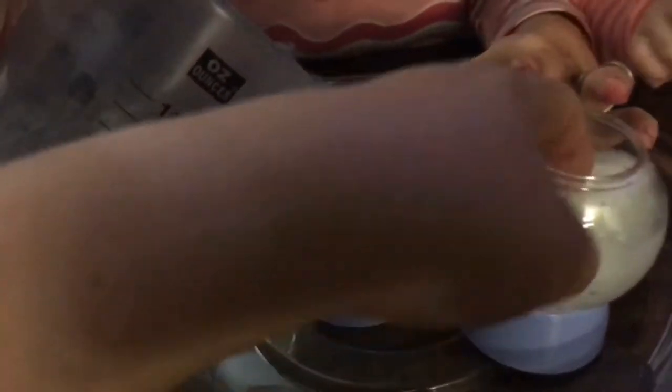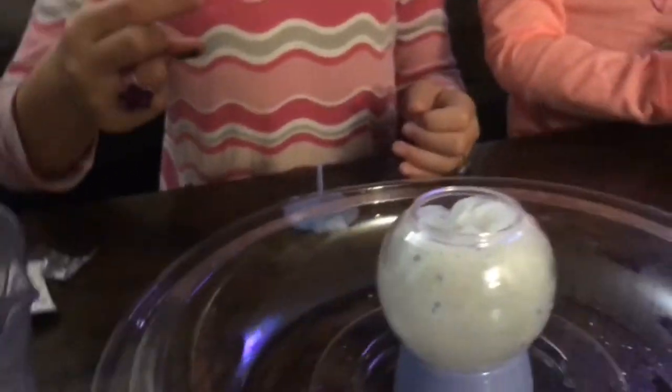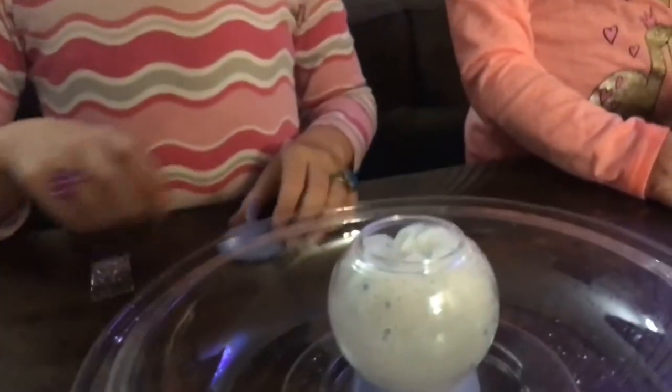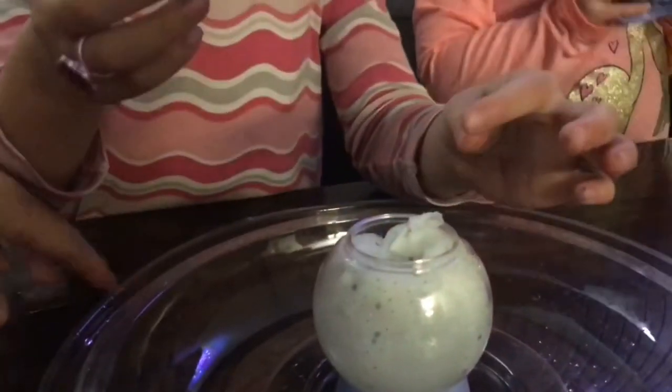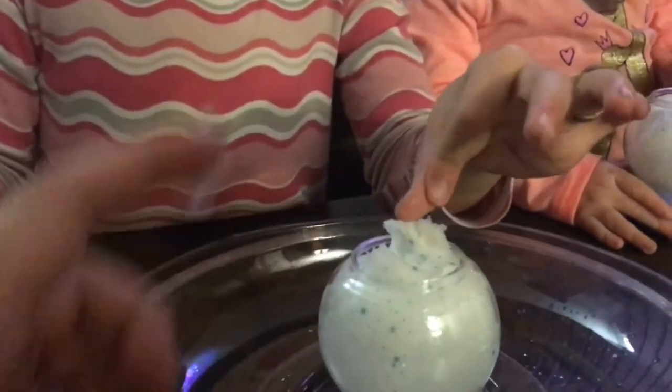Oh, it's bubbling. Ew, it's so foamy! Ava, put it here. I'm going to put it in. No, not yet — that's later. You have to take out the foam. I think you have to peel it off. Yeah, we do. I have to peel it off.